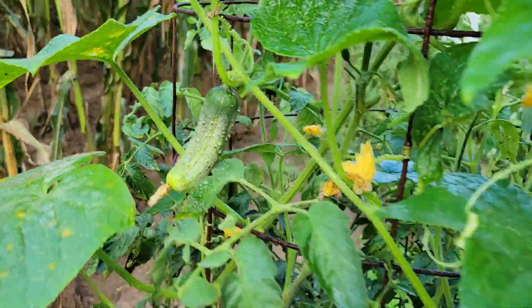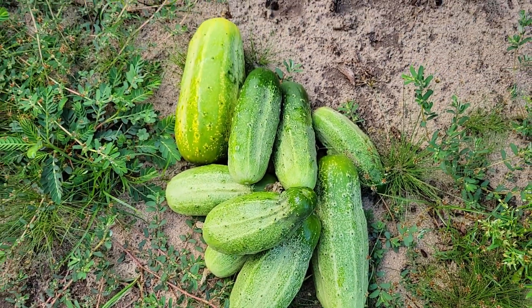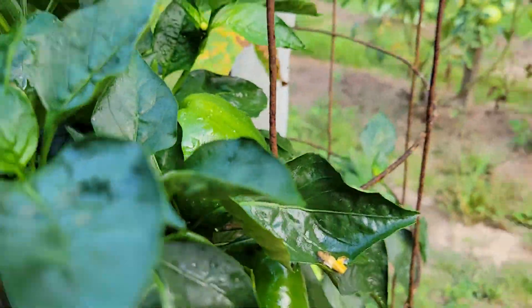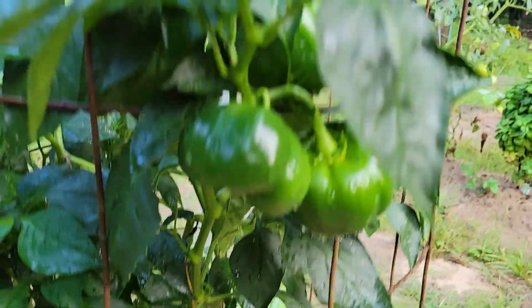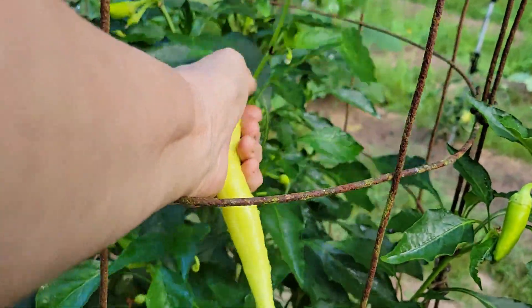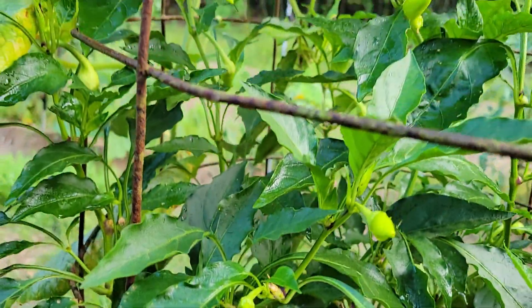There are quite a few cucumbers going on here. The bell pepper is looking amazing — the color is good, we have a cage around it and it looks awesome, no electroculture on it. The banana peppers with the electroculture rod and cage are still doing great with new ones coming on.